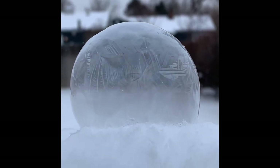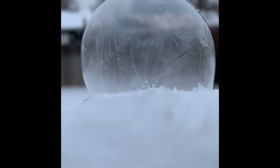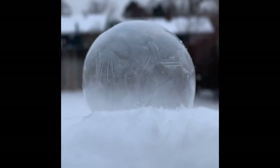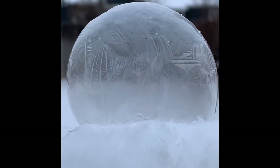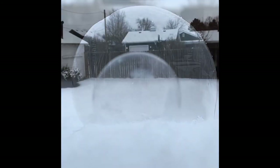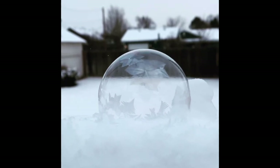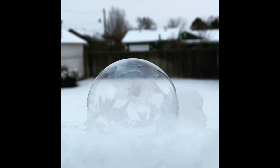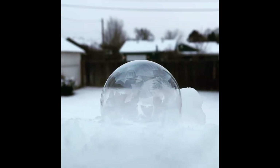We'll see if we can get this to repeat at least one more time. And here on that next attempt, you can just watch the frost crystals grow up the back of that bubble, as more frost is reaching downward from the top. So cool.